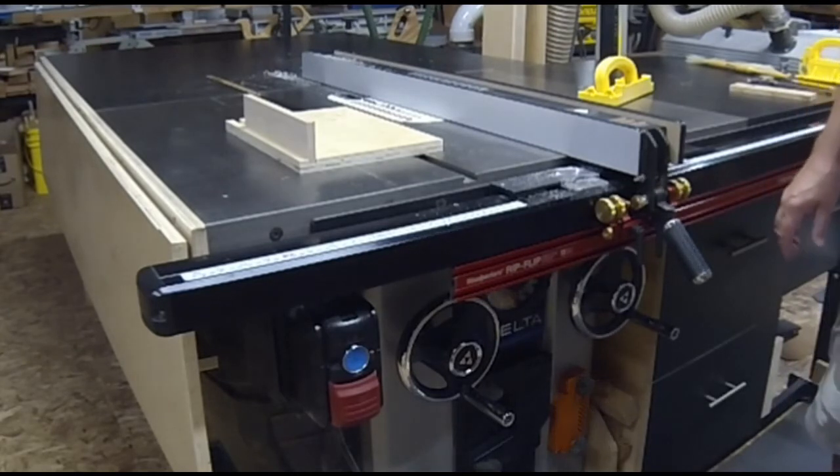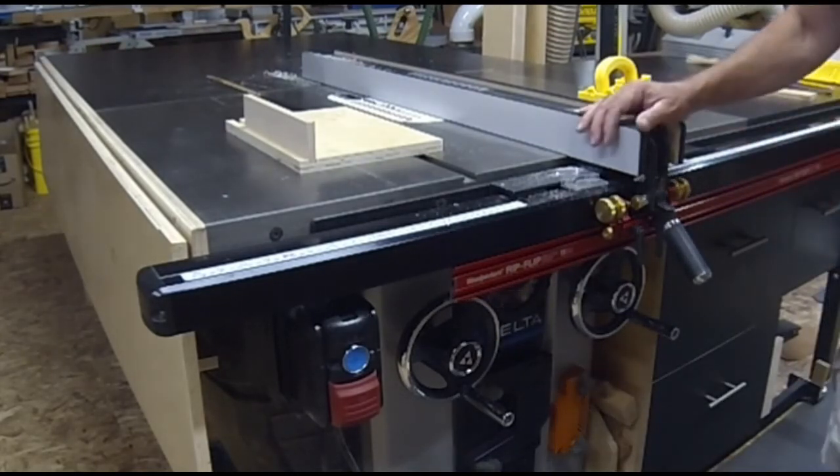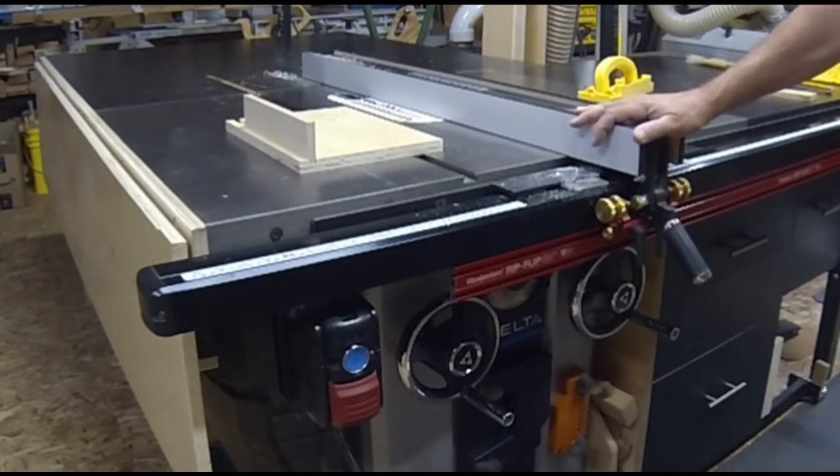That's my tip for using a RipFlip. If you're interested in putting a RipFlip on your Unisaw, I suggest you give them a call. Let them know there's interest and maybe they'll release a kit. That's all from here — thanks for watching.